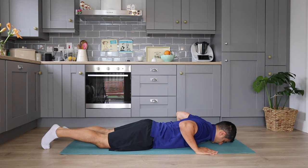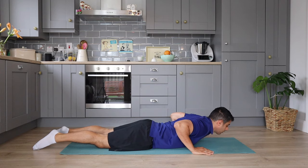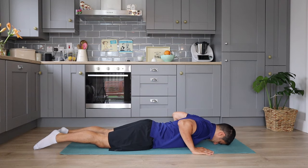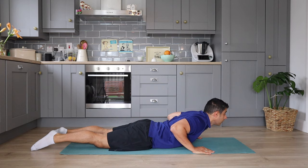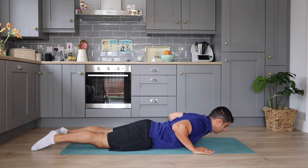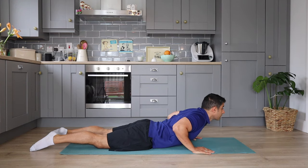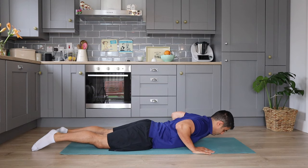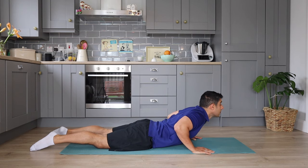We are going to move on to back extension. In this move, I'm trying to extend my neck and get those upper back muscles activated. This not only activates my upper back muscles, but also helps my neck extensors to get engaged. Try this exercise for three sets of eight repetitions, and try to breathe in and out while you're doing this exercise.